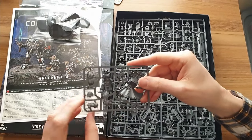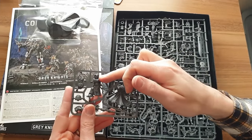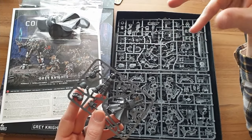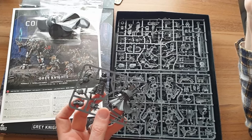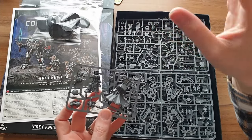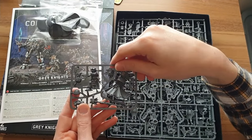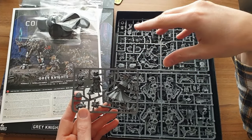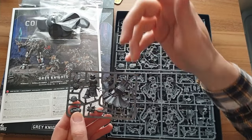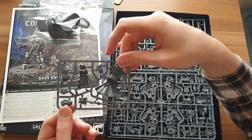The shoulder pad on the right-hand side has the Librarian Crux Terminatus on it. All Terminators wear a special shoulder pad — in the lore it contains a shard of the Emperor's armor from his fight with Horus, and it also houses their force field generator. Grey Knights wear their special shoulder pad on the left-hand side, so I was hoping that shoulder pad would be replaceable, but it's actually moulded onto the arm. This is obviously a Librarian made to go in any Space Marine chapter, and they've thrown it in here — slightly disappointing.